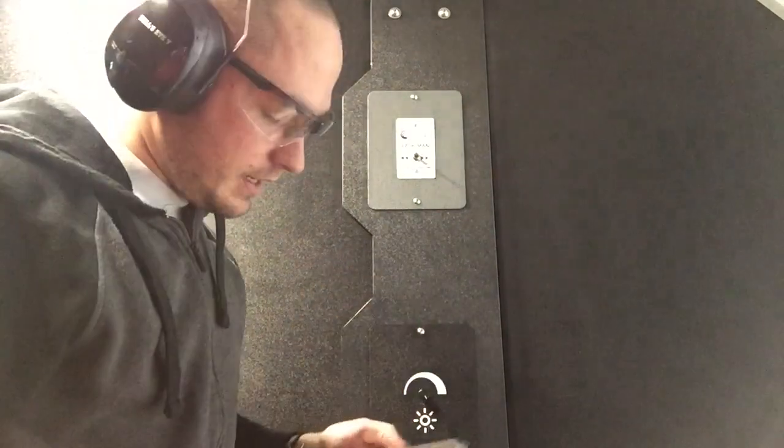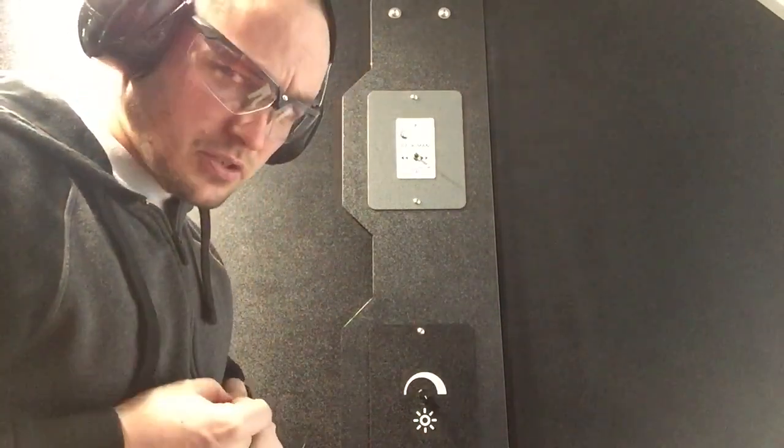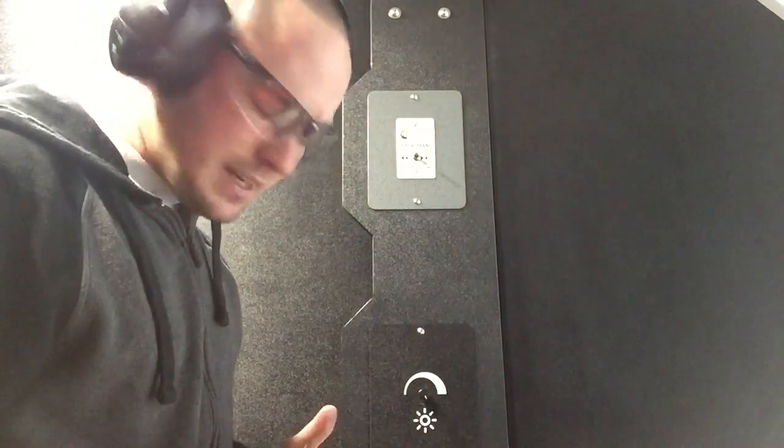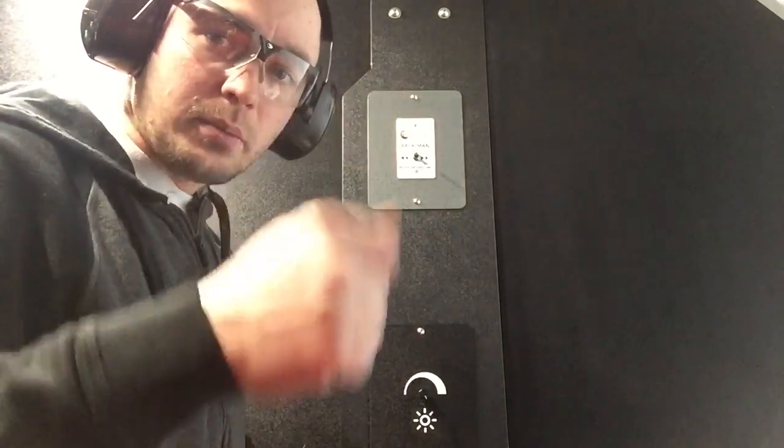As you can see, past the one-reload-one portion of the test we had some issues with extractor function during the limp-wristing portion of the test. As you can see, the gun tied up quite a lot. We're going to talk about that a little bit more when we get off the range. Right now I'm going to do some accuracy testing, do some more shooting, and I'll be back with you shortly.